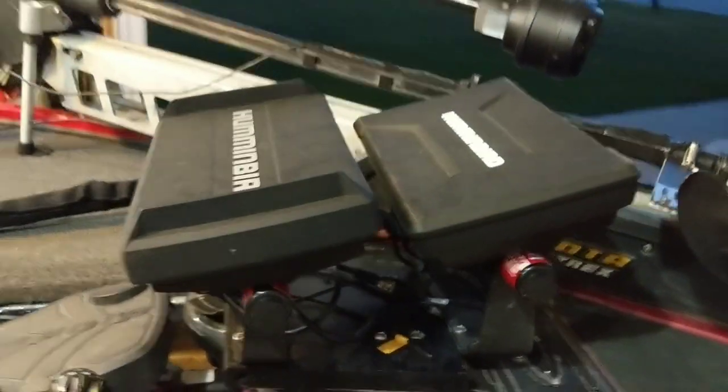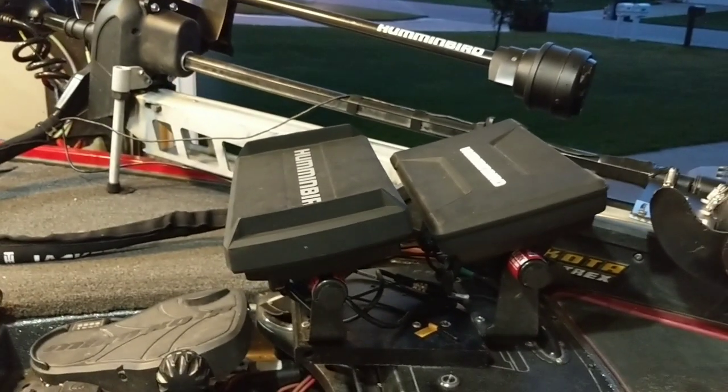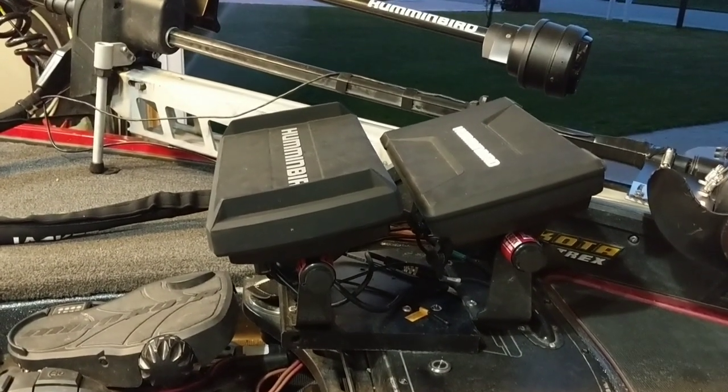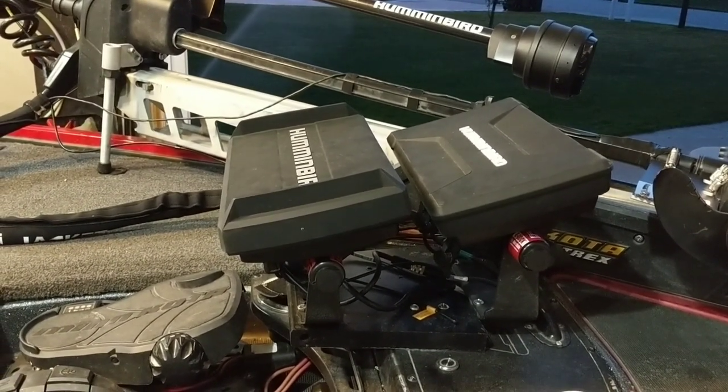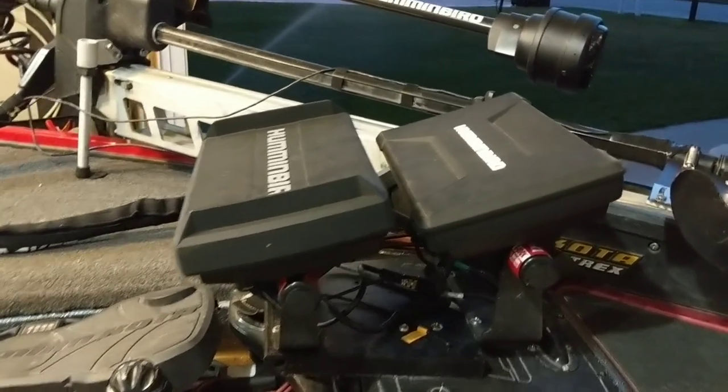Anyway, that's my system — I hope it helps you out when it's time to do yours. It's real simple, just takes a little bit of time and a few dollars for that marine grade wire. But once it's going, you don't see any voltage drop, and I think you're going to have a lot fewer problems with interference and any other electrical issues you might run into going through the boat power.